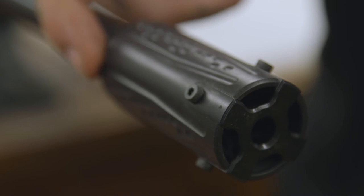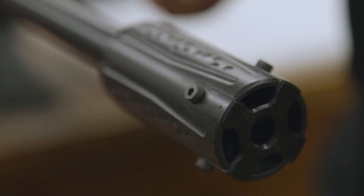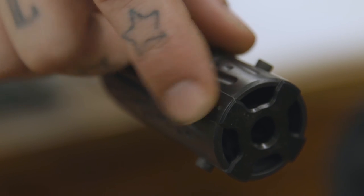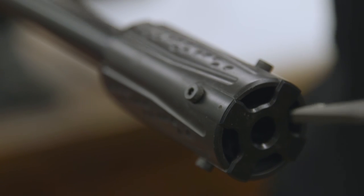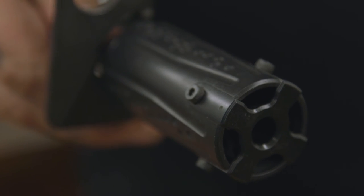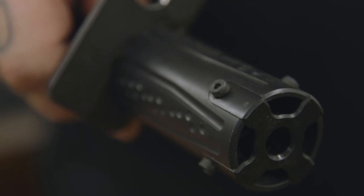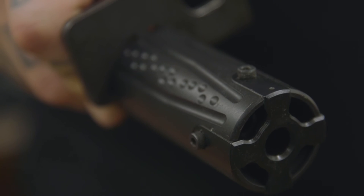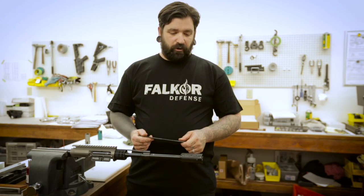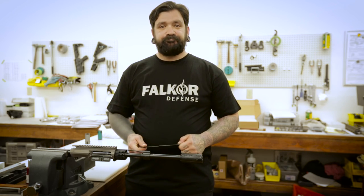Take your castle nut wrench and apply it to the backside of the blast cap so that you can index the small divot on the blast cap cover to the top of the rifle. And this is how you properly install a Falkor Defense 300 Blackout blast cap.